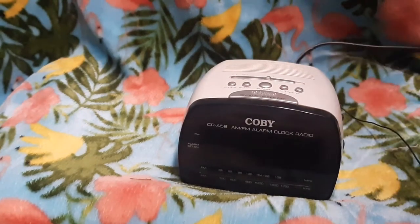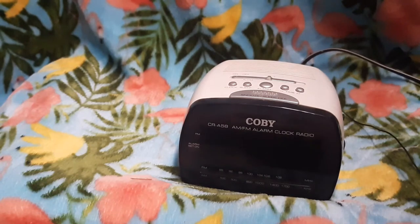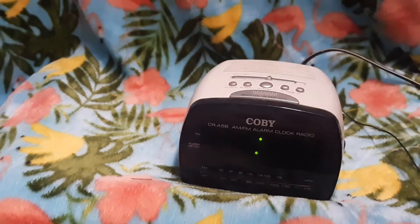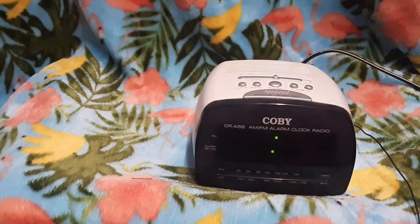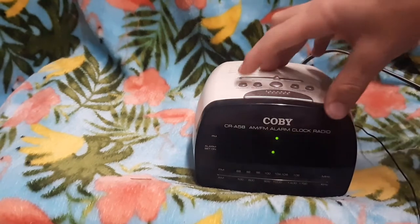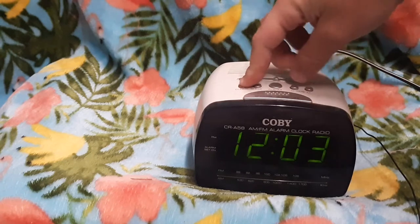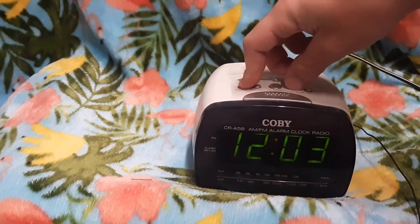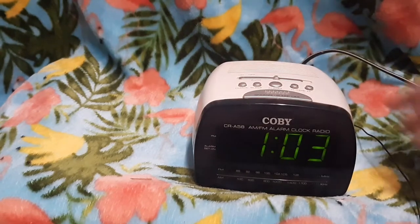So let's plug this into AC current. We're good with 12 o'clock. To set the time, I'm just going to hold down the clock button. We have a separate button for minutes and a separate button for hours, so we should just go with 1.